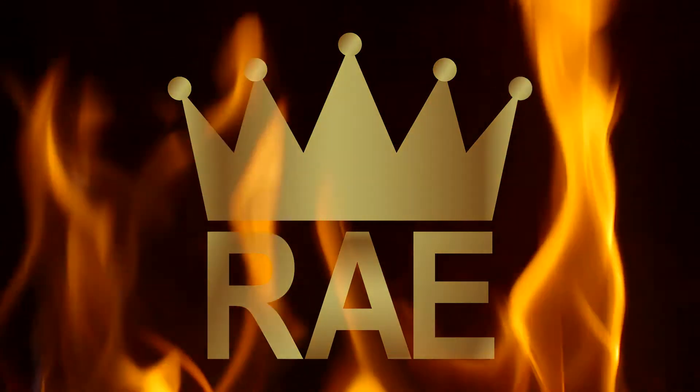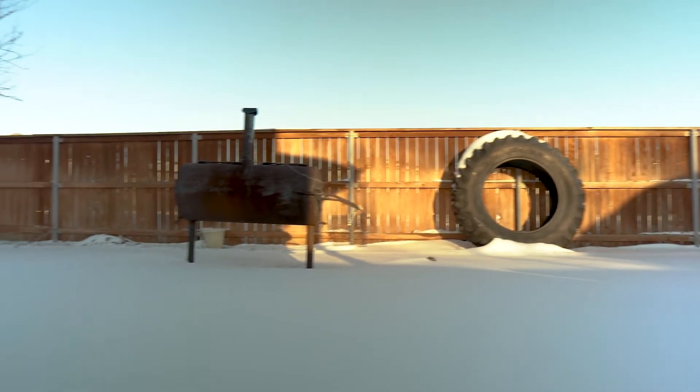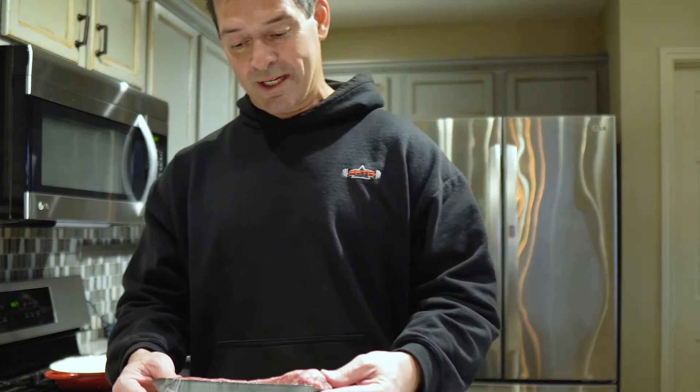Today we're making New York Strip Steak. Hello and welcome back. Normally I like grilling my steaks outside over an open flame, but today it is cold and wet, so I might as well show you how I cook a steak inside.